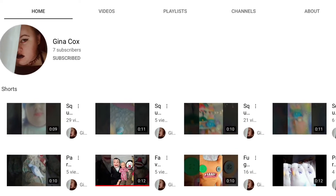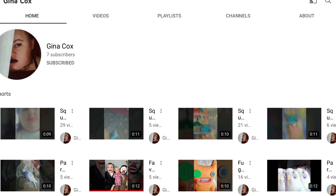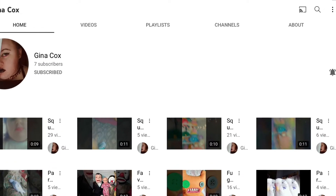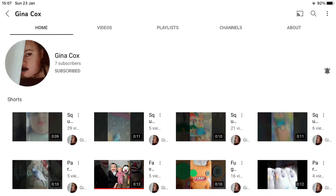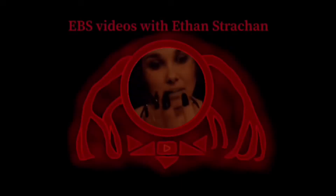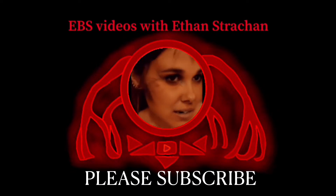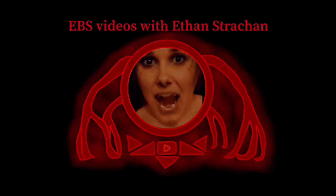Before this video starts, I just wanted to give a big shout out to Gina, who is supporting my channel. Thank you very much, Gina, thank you for all the kind words. Hello everyone, this is Ethan Strachan and today on EBS Videos I'm back with another video for you guys.